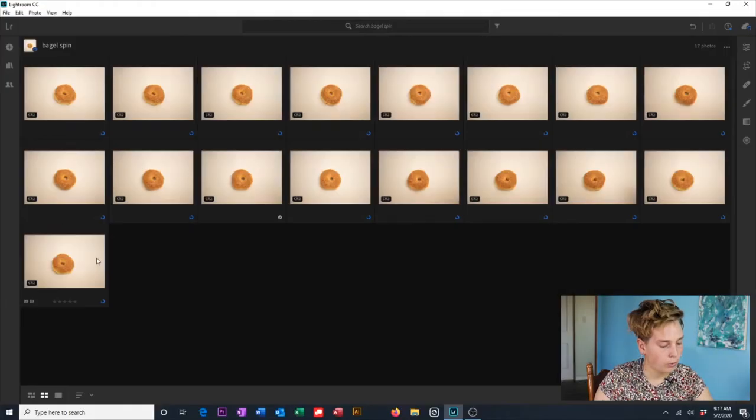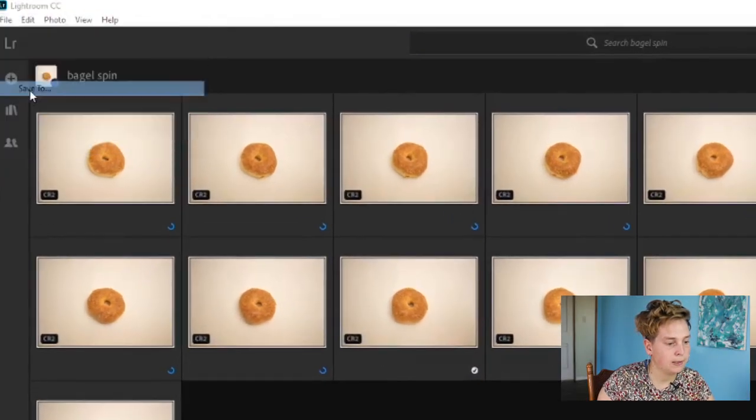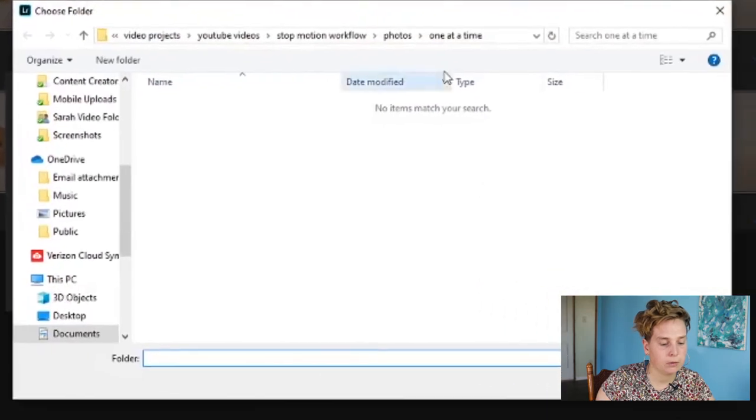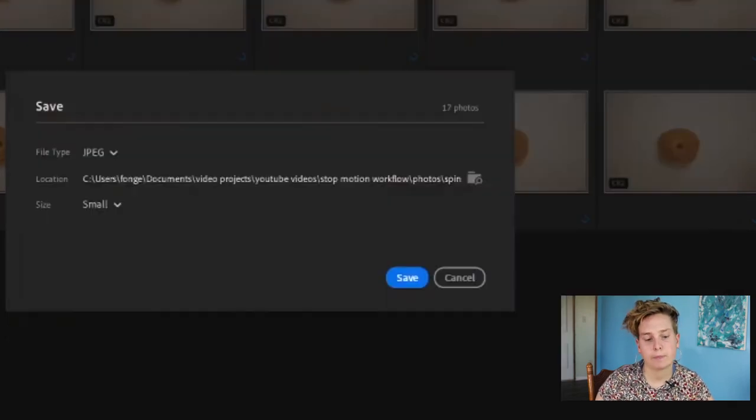So now I'm going back to Grid View, I'm going to select my images, go to File, Save To, and save to a folder on my computer. Then I'm going to hit Save. Okay, so our photos have exported.